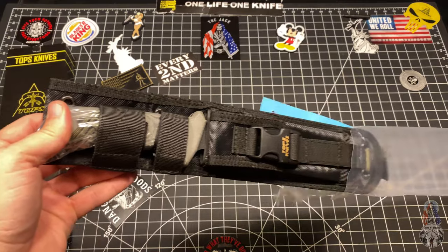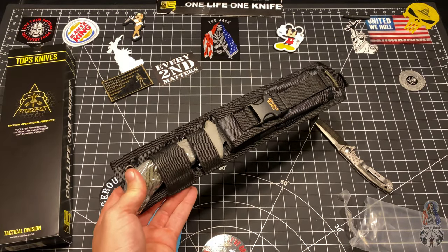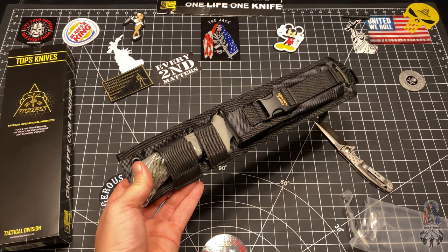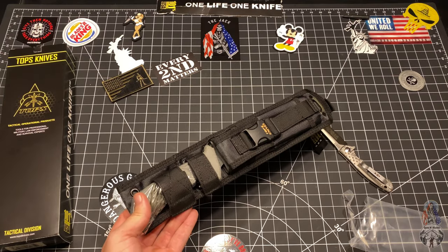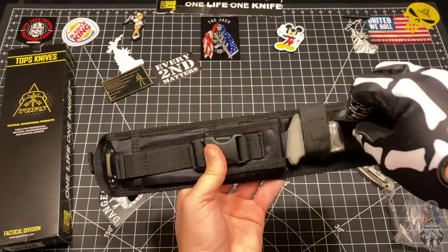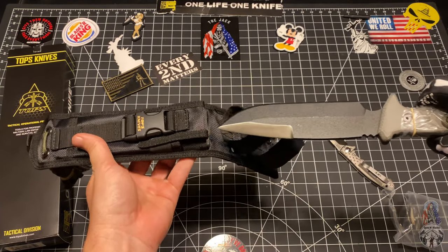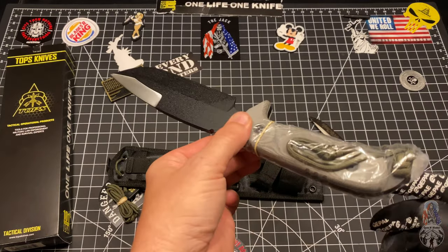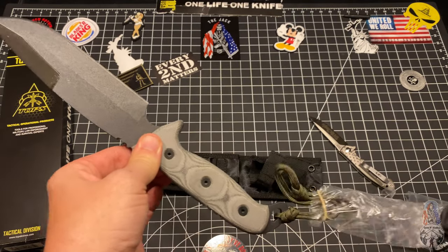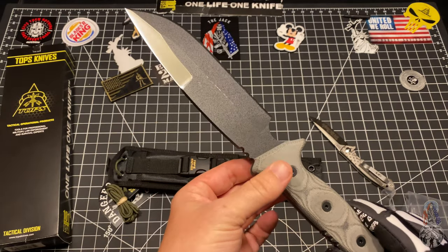I believe this one's in the Steel Eagle line, which I got a brother to this one in the package. But doing that one differently because that one and this one both require their own video to do them justice, because both of these are fucking diesel.